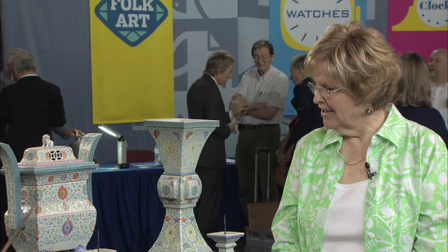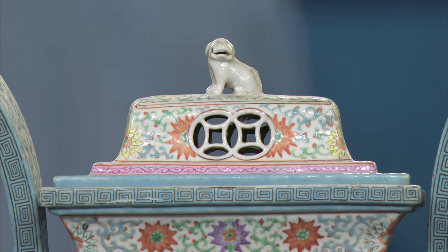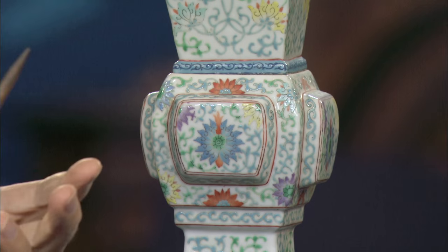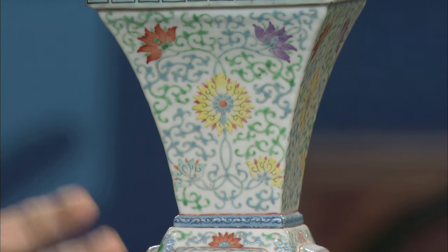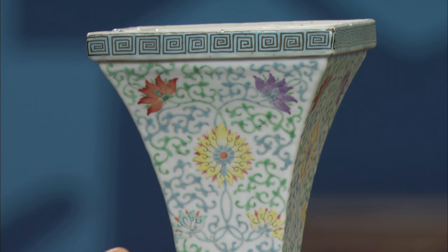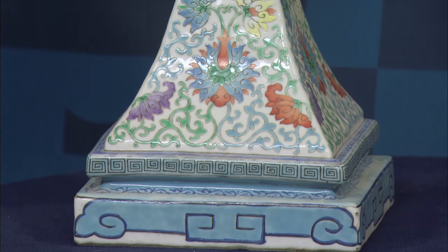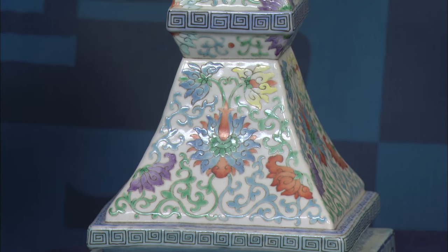What makes this more Chinese than Japanese is the decoration. It's the combination of the decoration with the shape that really tells us that these are Chinese. The decoration is a continuous pattern of lotus blossoms amid scrollwork, and the decoration is enamel, which is essentially a kind of glass that's baked onto the porcelain body. This is porcelain, which is a high-fired type of ware — the very finest kind.